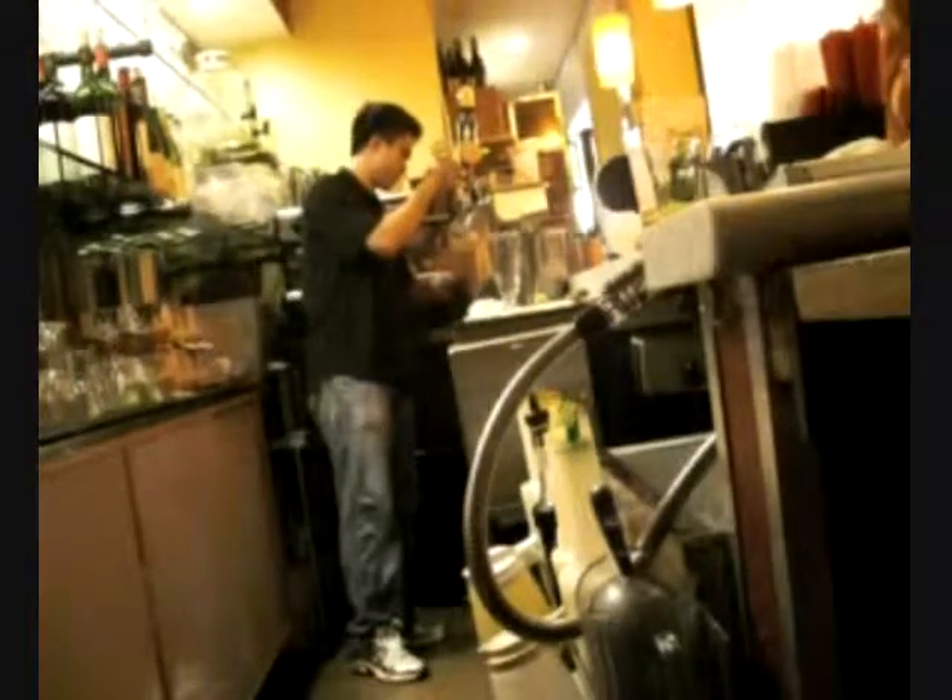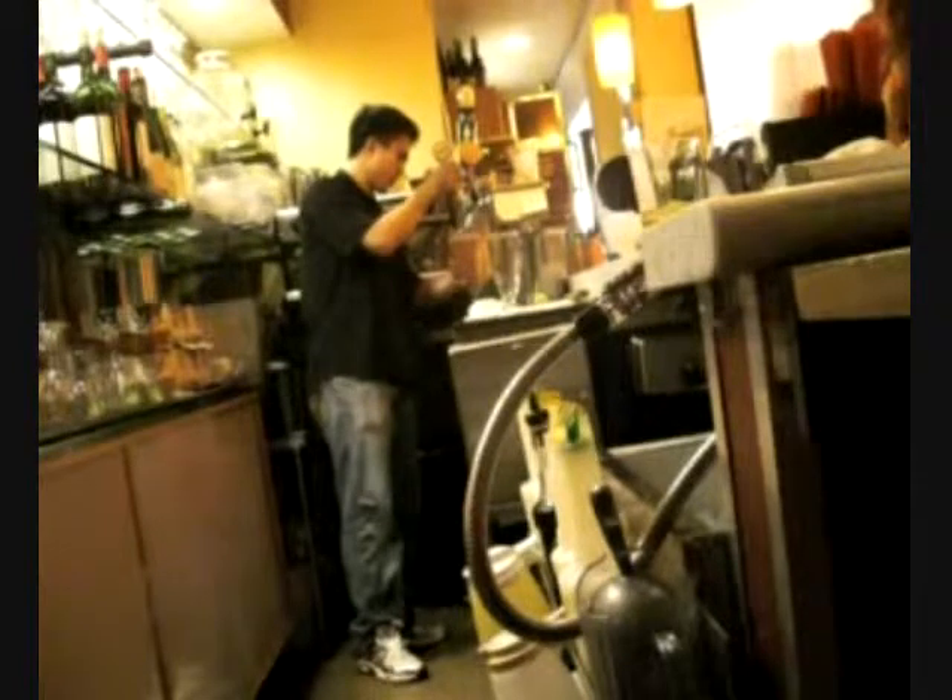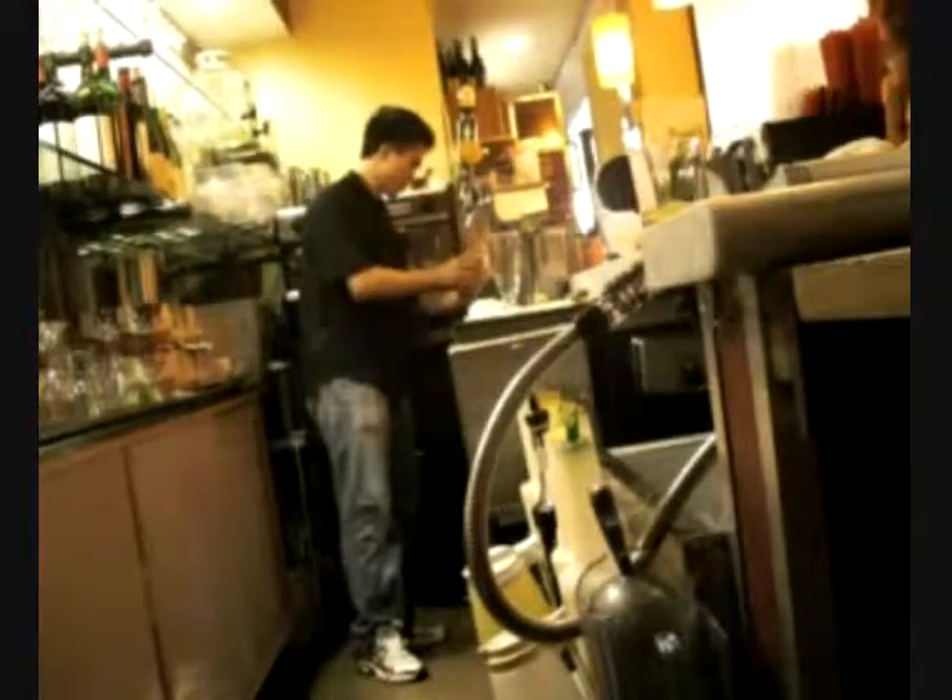Notice how I poured the ice with my left hand, then quickly put it down and grabbed the smoothie lid with my left hand also, while my right hand is close to the blender — that's one swift motion. And after that, I closed the door while I was already pouring it. All these little random speedy tips that save you split seconds will add up and help.